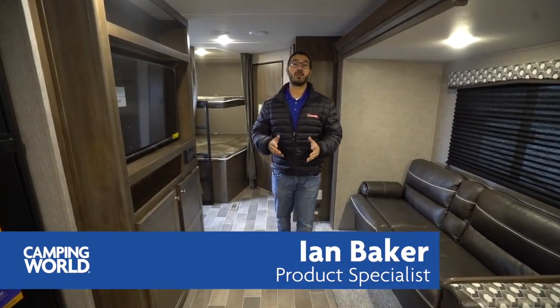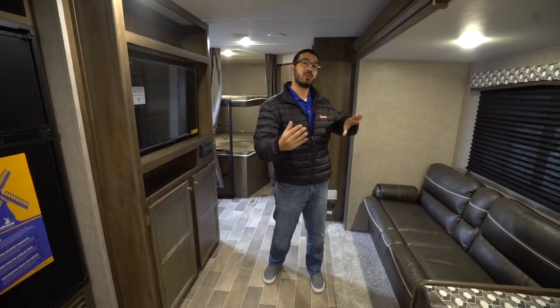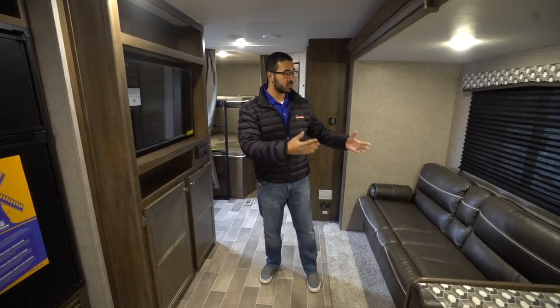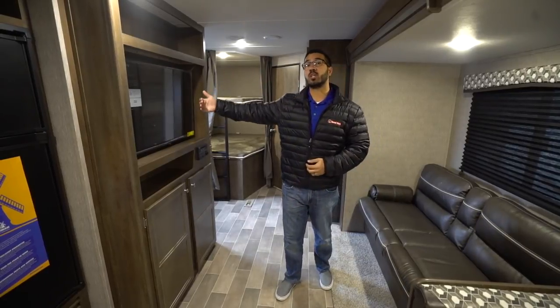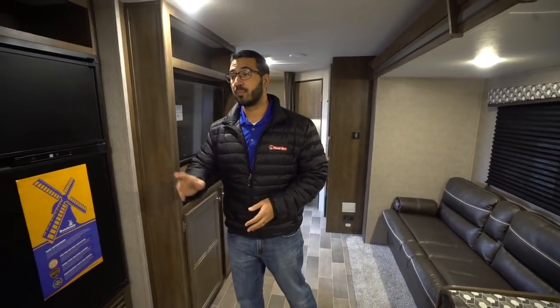Hi folks, I'm Ian Baker and today we're gonna go over the 2019 Coleman Lantern 285BH. I really like this floor plan — it's well laid out. Not only do you get the super slide here, really opening up your main living space, but they were also smart enough to put the sofa directly across from the TV, which gives you a huge pantry behind it, and you have the dual rear corner bunks.